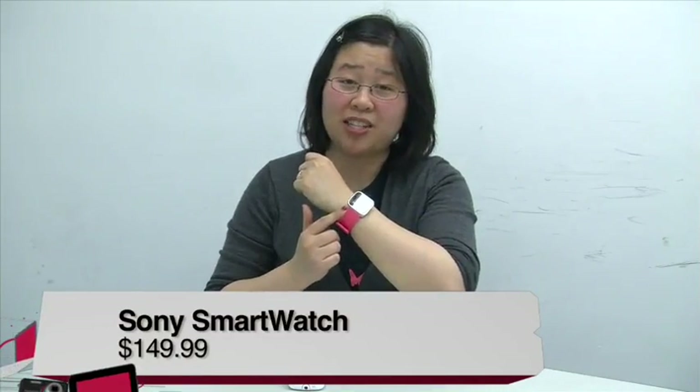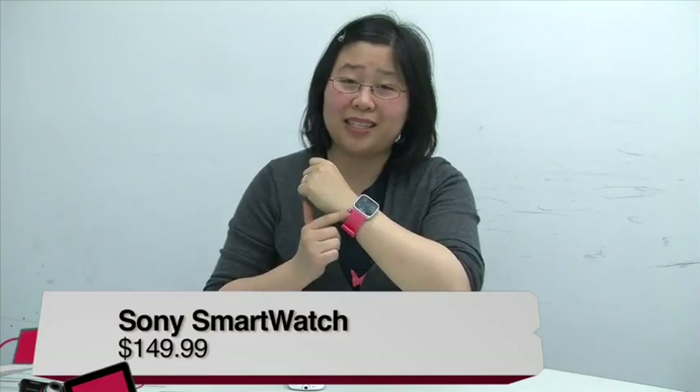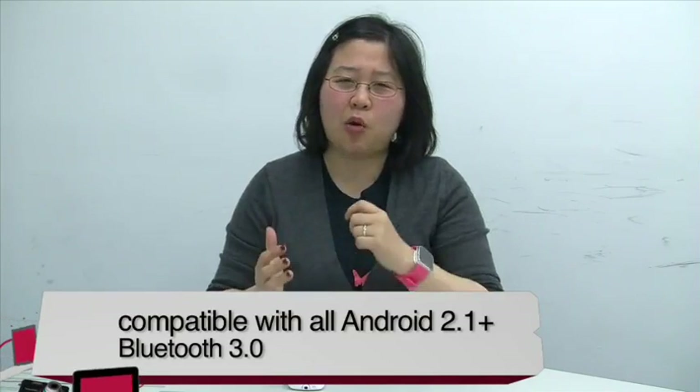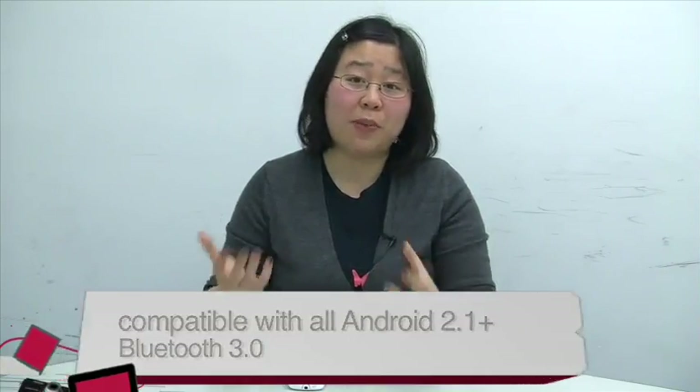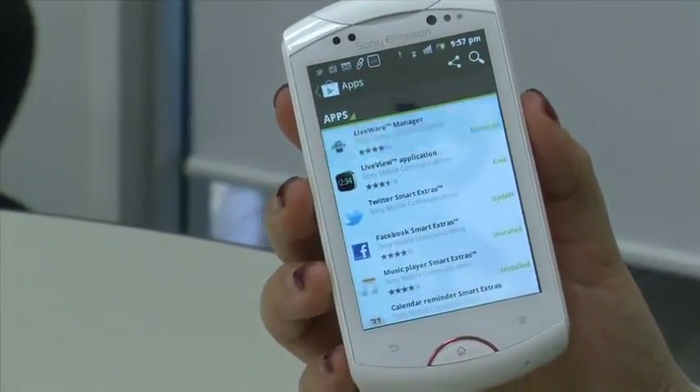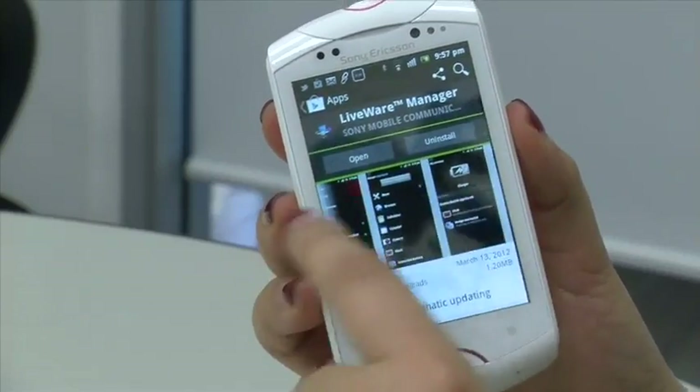I'm Nicole Lee from Twit and Before You Buy, reviewing the Sony smart watch Android-powered accessory. This watch works via Bluetooth 3.0 with any Android-powered smartphone running 2.1 and up. However, it works best with Xperia smartphones. Sony provided me with a Walkman Xperia phone, which works automatically because it comes with the liveware application already preloaded. If you want to use this watch with any other Android device that's not Sony, you do have to download the liveware app, which is free from the Google Play Store.